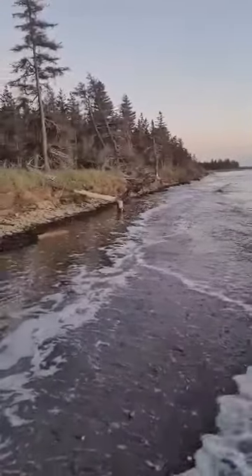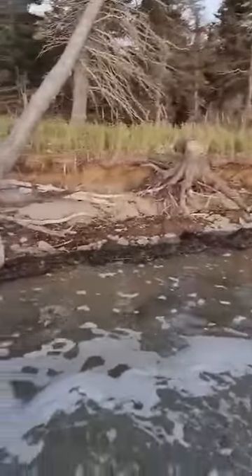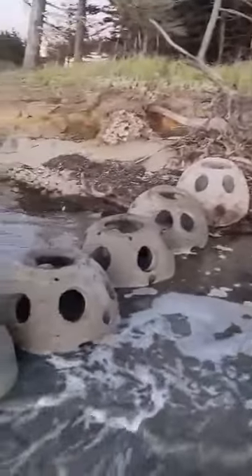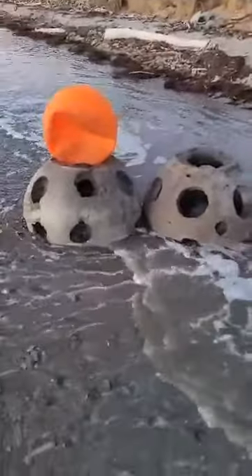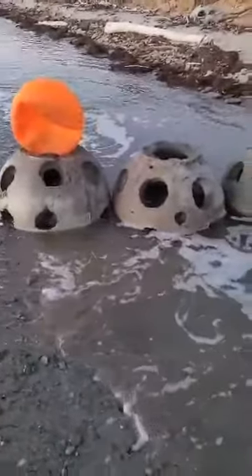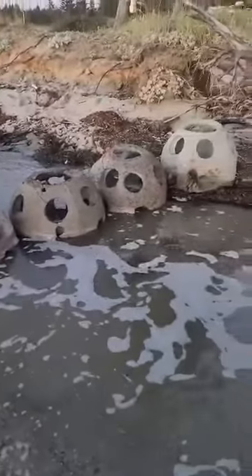Erosion at high tide happens on every moon. Let's see if I can help it. Seems to already be working in a matter of minutes. I love you, reef balls.